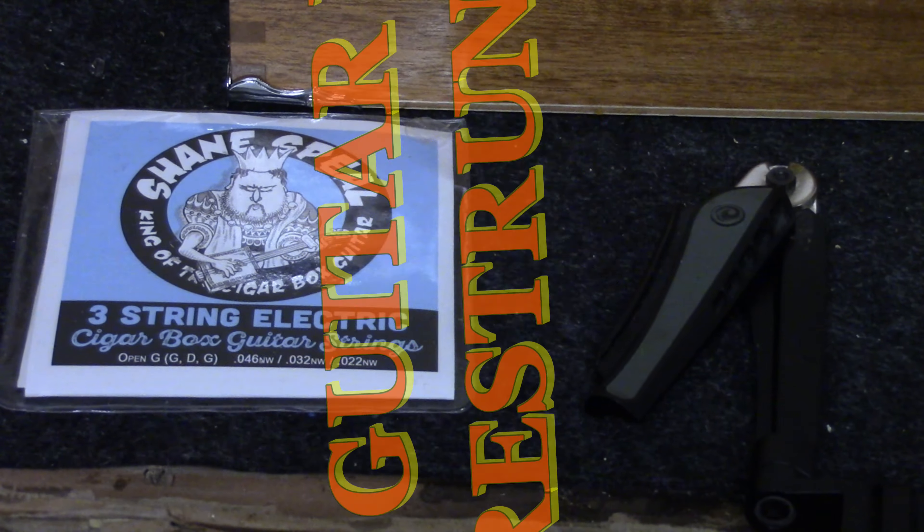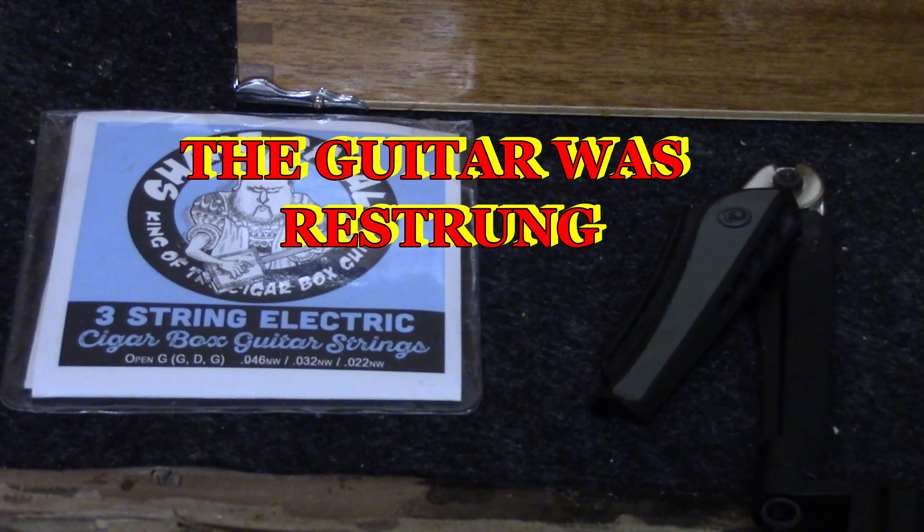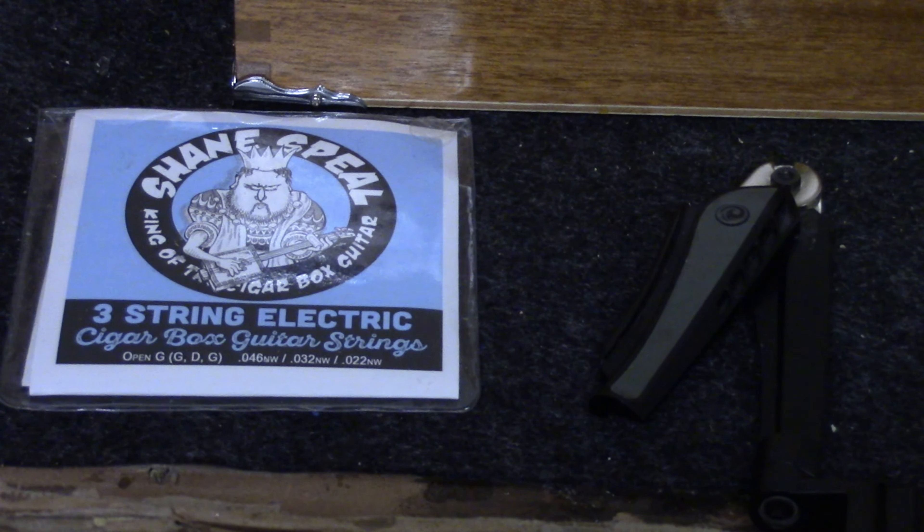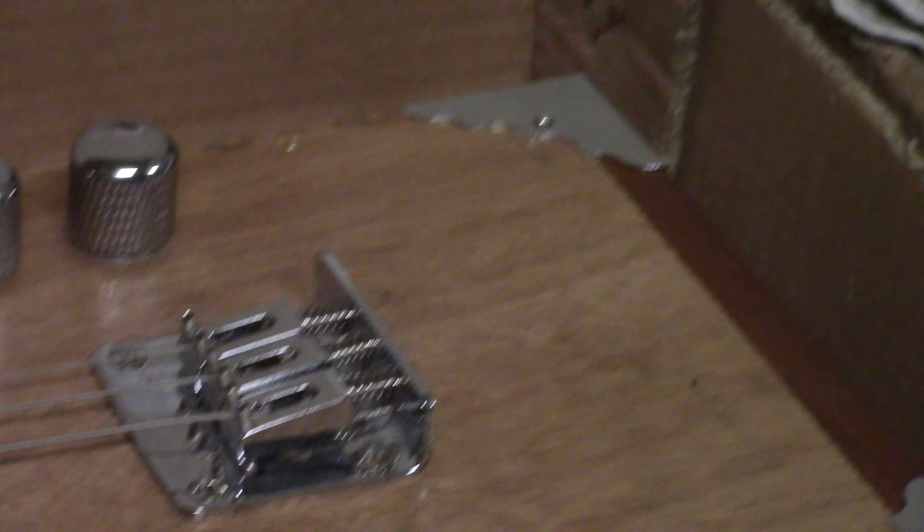The cigar box guitar was reassembled with an attempt to get a tighter fit with the cigar box lid. It was then restrung, and an attempt was made to set the intonation and the string height. Unfortunately, this did not work.